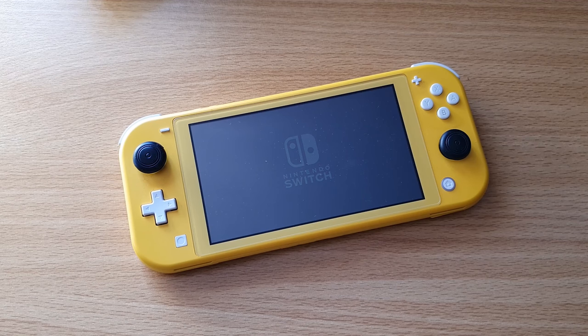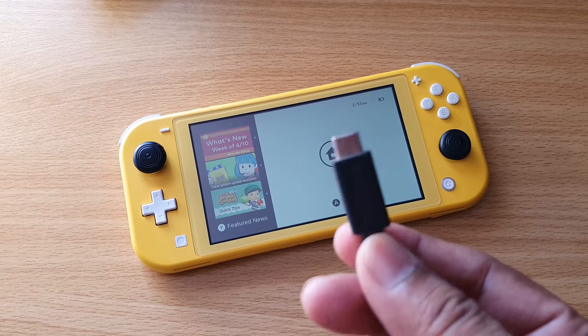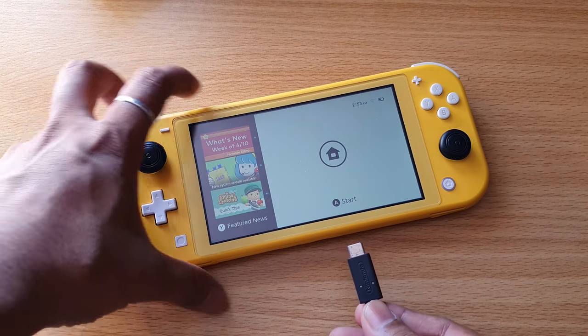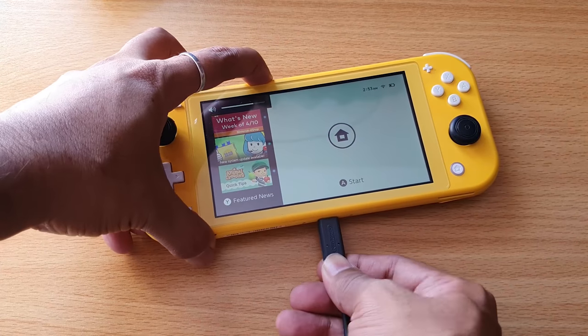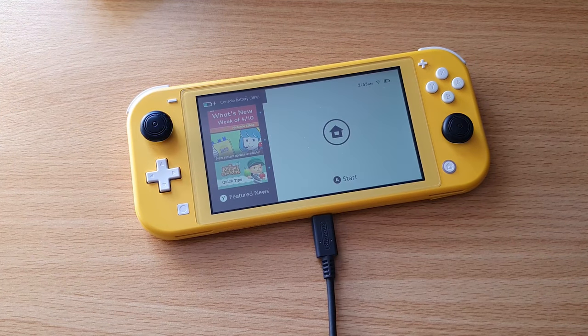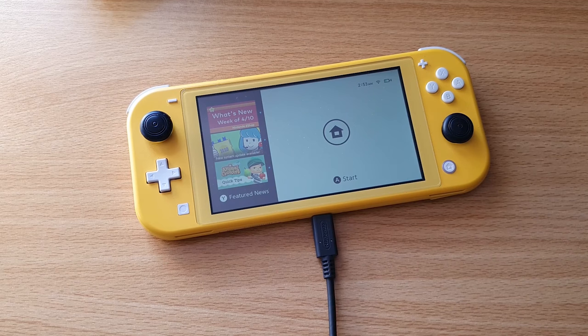If it is not waking up from sleep mode or has no power after the hard reset, you need to plug in your AC charger so it will start charging. Now it has started charging.